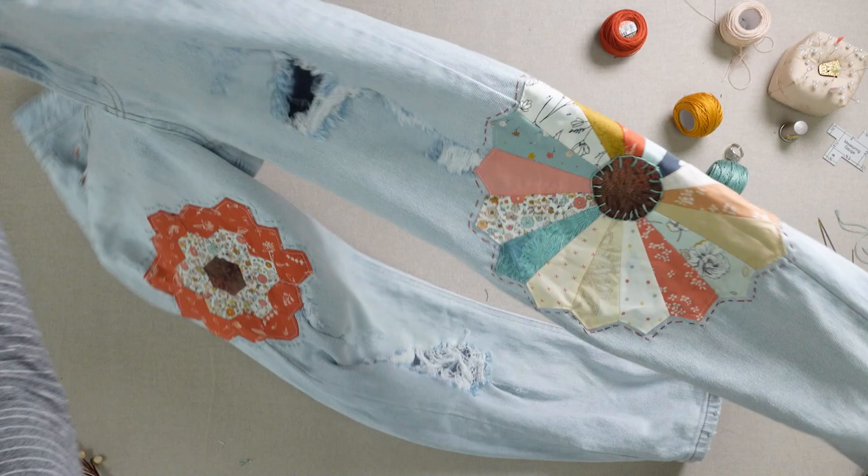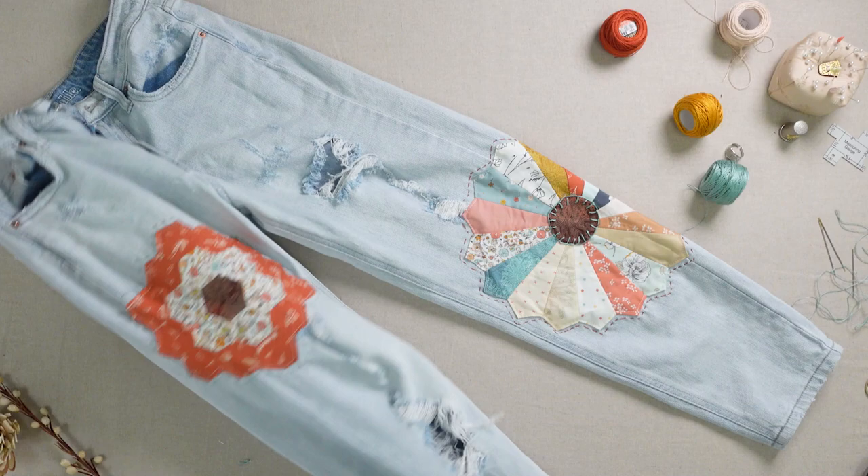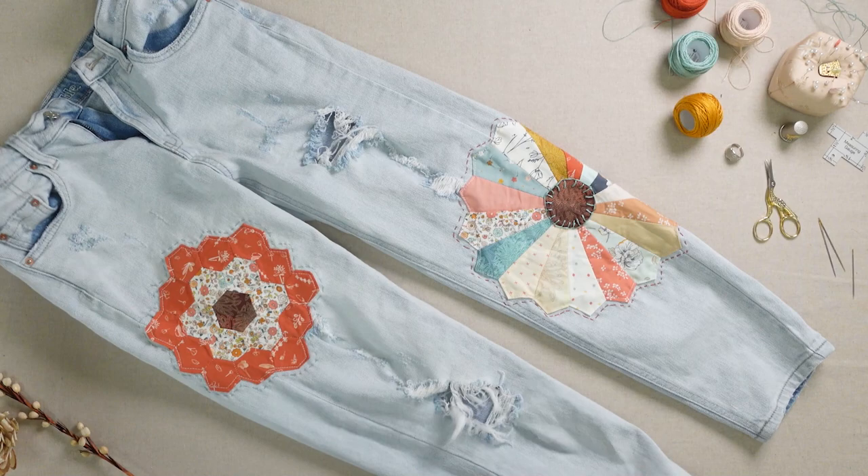And your jeans are beautifully patched. We hope you enjoyed this fun mending and applique tutorial. And until next time, happy sewing! We'll see you next time!